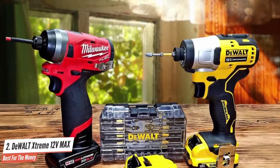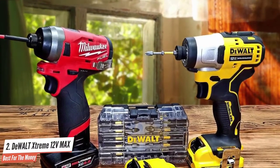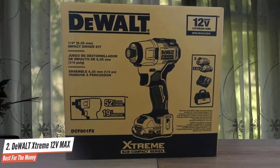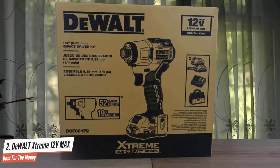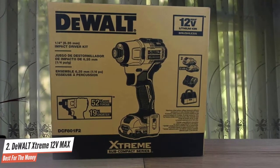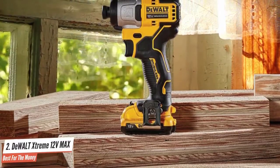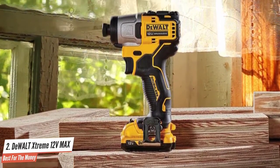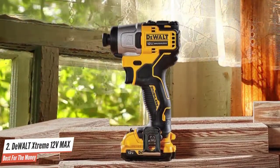DeWalt kept the best parts of the feature set while adding a three-mode system that includes precision drive. This is a great tool to tackle fastening duties on the majority of standard screws. Plan on moving up to a 20 Volt Max model for larger diameters such as timber screws and ledger screws, though.